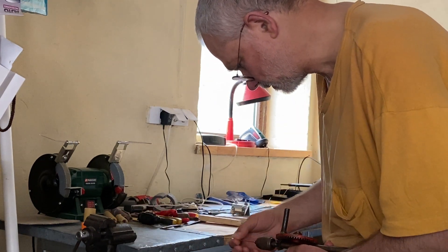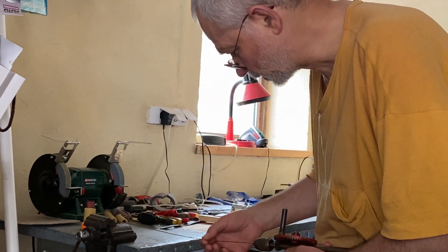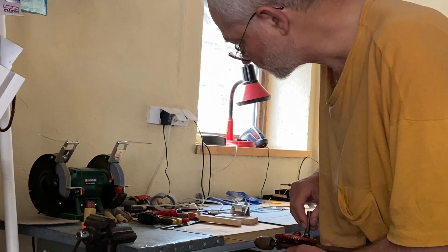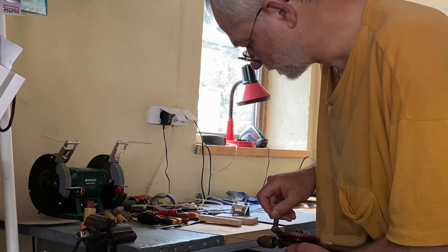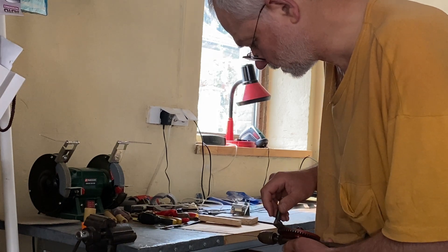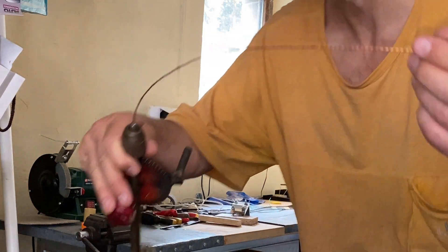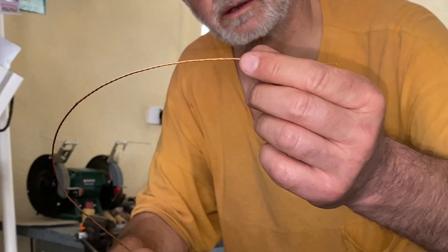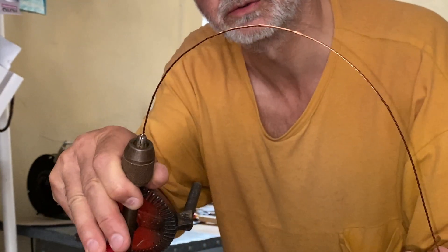When it starts looking like a nice rope, then it's okay. Maybe just a little bit more. Nice — a nice trifilar wire for transformer T1.